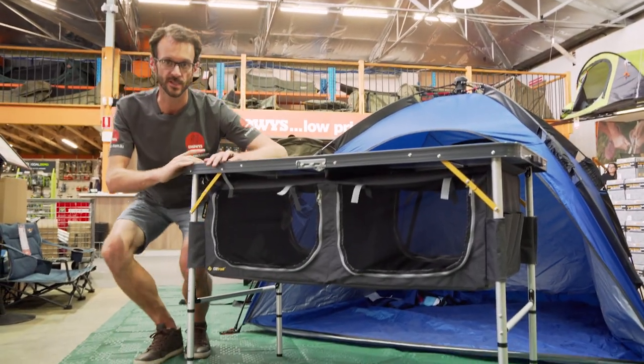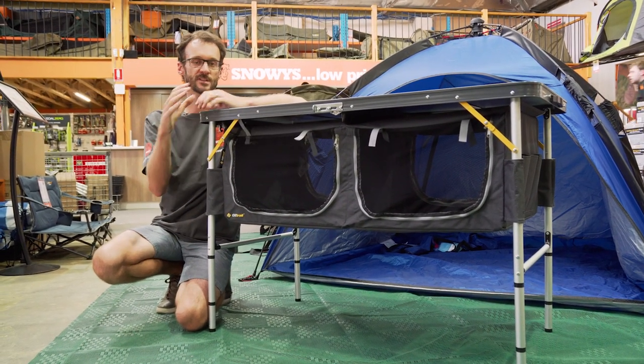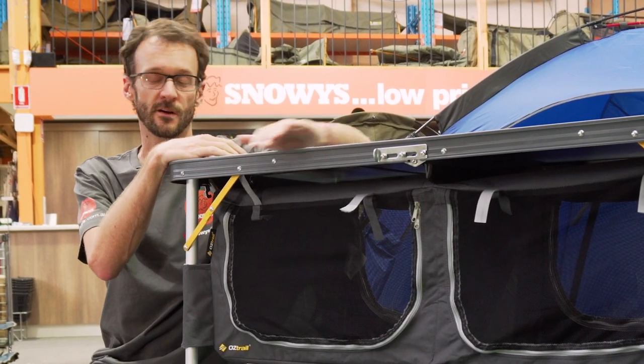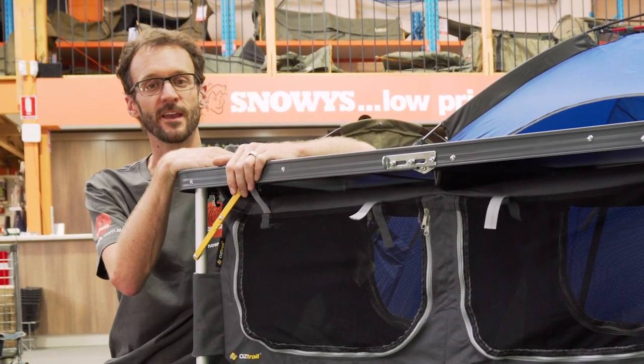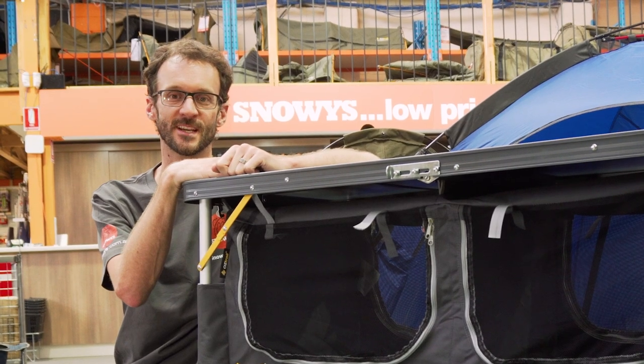One last thing — it doesn't come with a carry bag, but it does suit the Austral medium furniture bag, which is a heavy duty canvas bag to transport it in. That's about all the features of the Austral folding table with storage. You can grab these online at snowys.com.au — lowest prices every day. Hope that was useful, we'll see you next time.